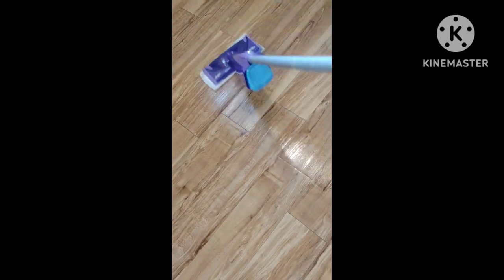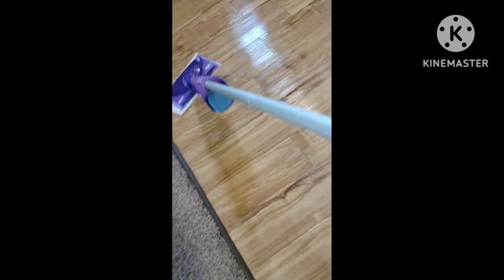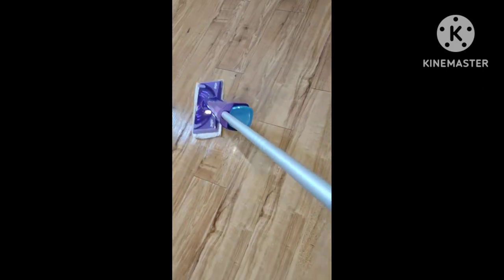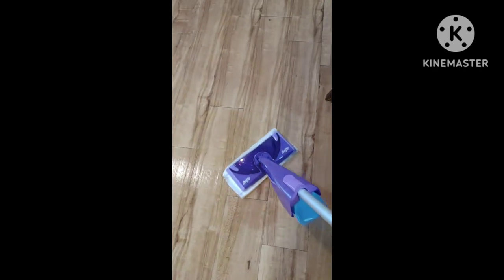I think I put too much solution — it's kind of sticky. I think those squirts are enough to last the whole kitchen. I bet this pad's going to be really dirty because I haven't done this in many months.